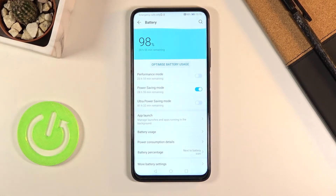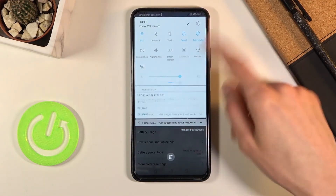You can see automatically the time is going up right here. So with 98% at this moment, I will get about almost 31 hours of battery life. And that is basically how you enable the Power Saving mode.